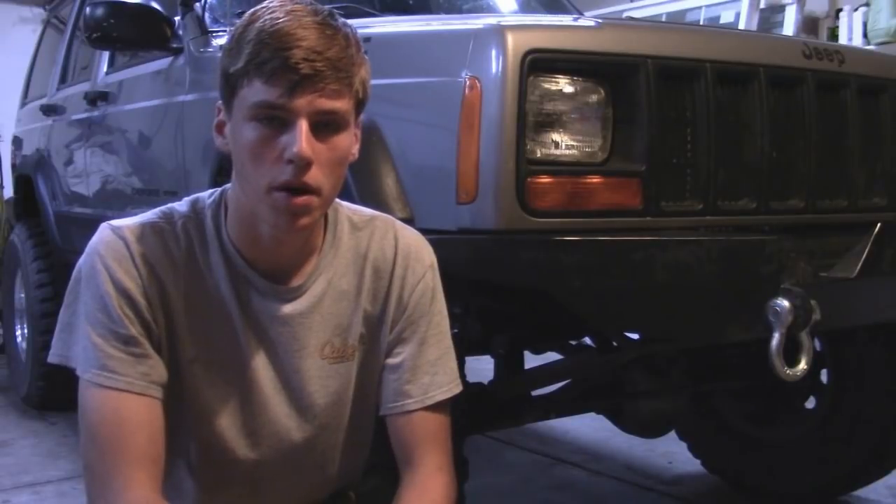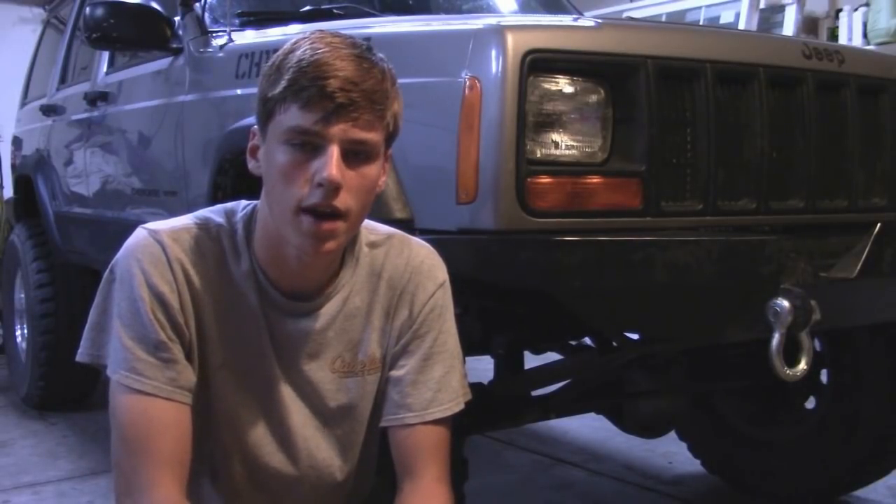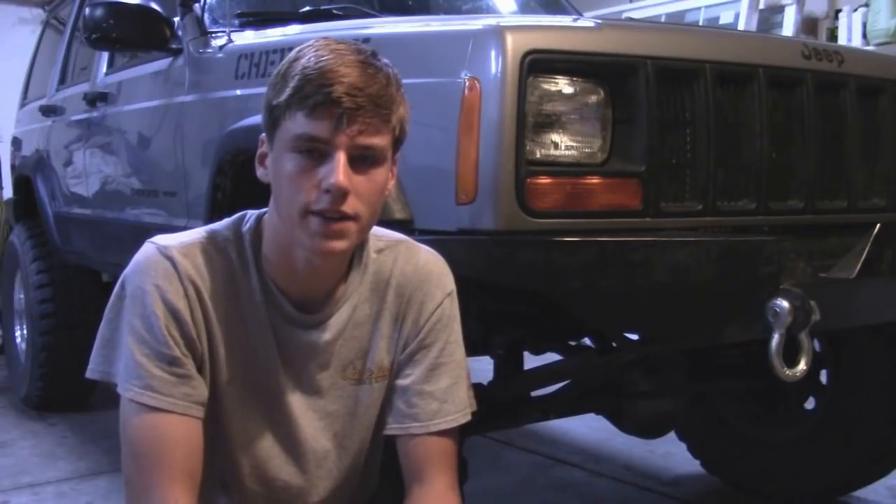Alright guys, we're finally all done. Everything's all buttoned up. Now doing these inner axle seals takes a little bit more time, but it's nothing too difficult. If you have any questions on how I did anything, please comment below and I'll be happy to answer. I hope you guys learned something and we'll see you in the next how-to.